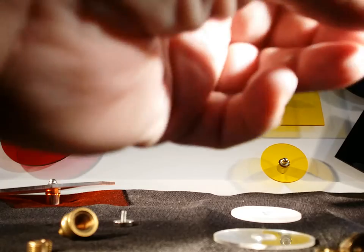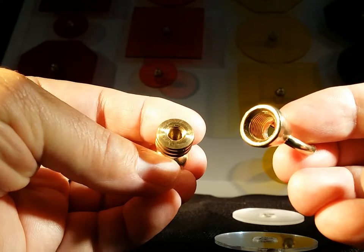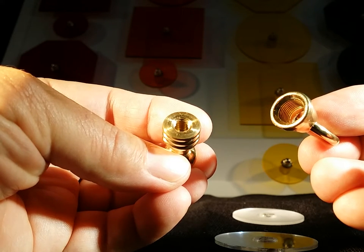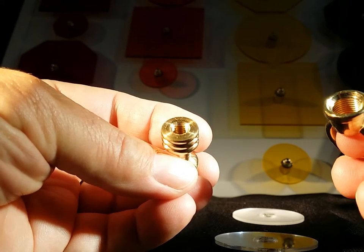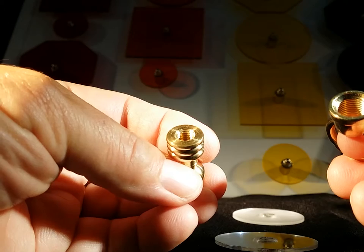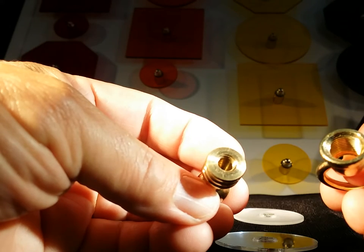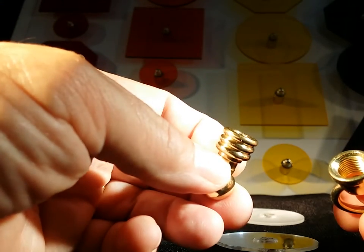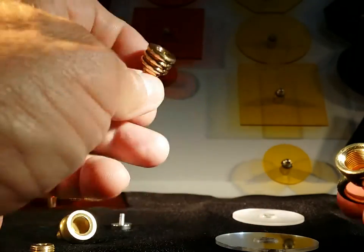Finials typically come with two different thread sizes. The one on the left — the smaller one — is a one-quarter with 27 threads per inch, a very strange thread. The one on the right is a pipe thread — it's a one-eighth IPS. Both of these thread sizes are commonly used with finials, due to the nature of how finials evolved when lamps were at one time powered by natural gas and eventually went to electricity. So there's a whole history to it.